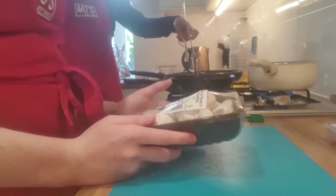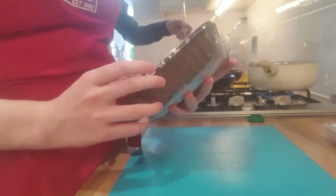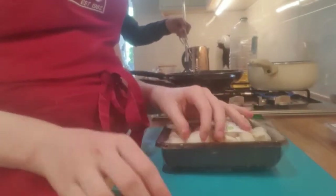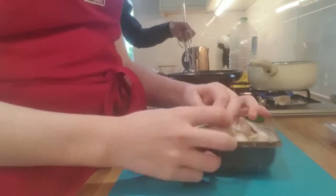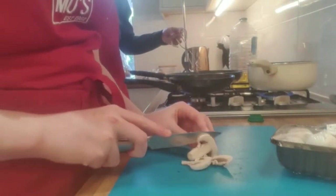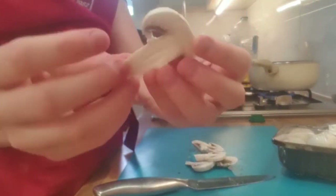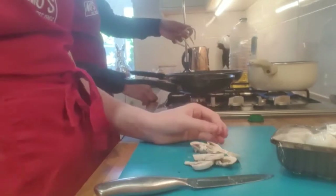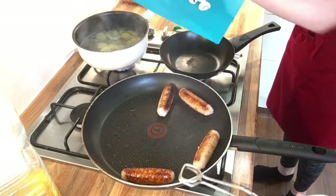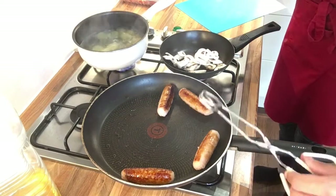While Theo is turning the sausages, we're going to start cutting up the baby mushrooms. We're going to use about four baby mushrooms for this meal and we're just going to cut them into nice slices so they cook quickly and they're nice and tasty — just about that thickness, nice and mushroom shaped. Into a saucepan with a little bit of vegetable oil and cook them to a nice golden brown.